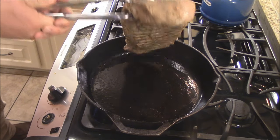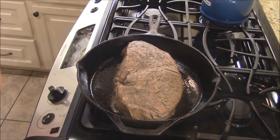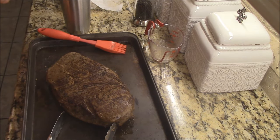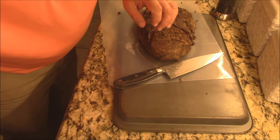All right, here we go. I'm going to set my timer for a minute and a half. We'll do that side, flip it over and do the other side. I just took it off — I'm going to let it rest a few minutes, then slice into this gorgeous piece of meat. She's ready to slice now — this London Broil looks awesome, y'all.